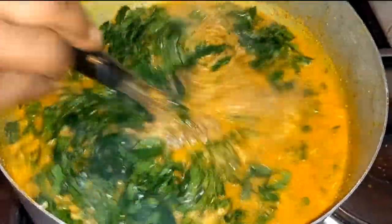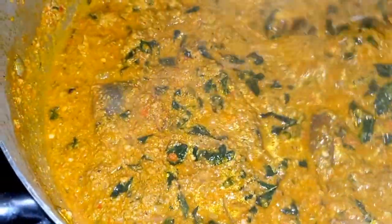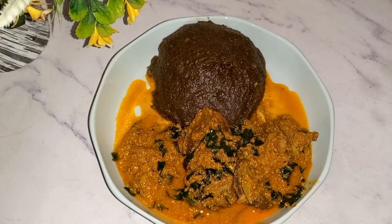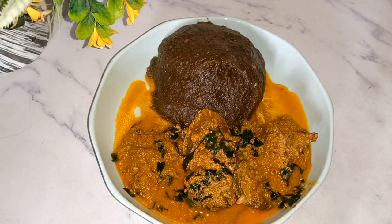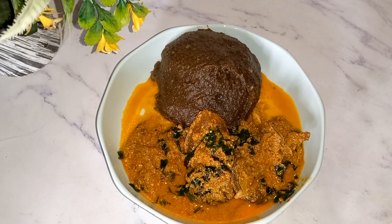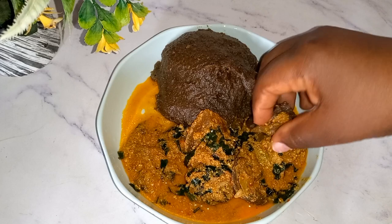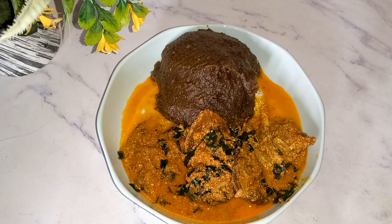Enjoy this soup with any swallow of your choice. If you're on a weight loss journey, you can use healthy swallow options like oat swallow, plantain swallow, and the likes. Here I used dried plantain flour swallow, and you portion it this way. You have yourself a very satisfying lunch. Thank you so much for watching and I'll see you next time, bye!